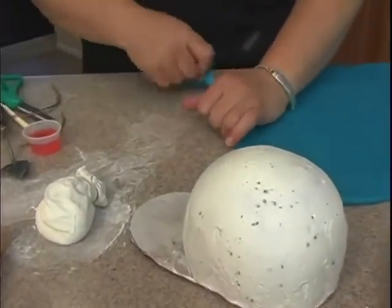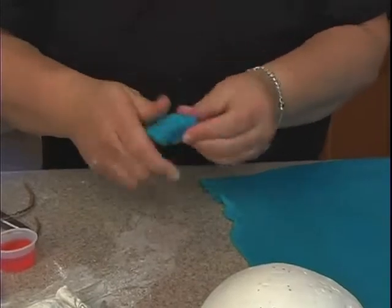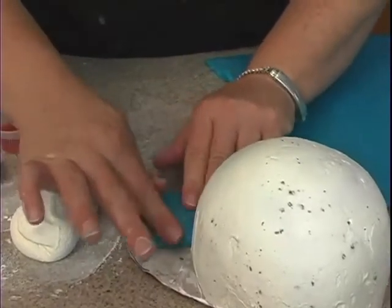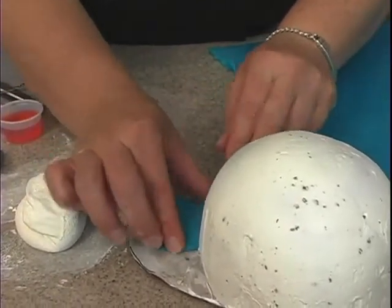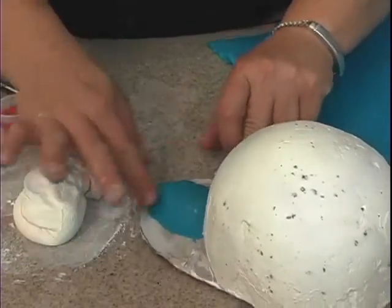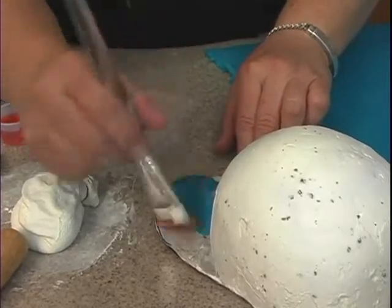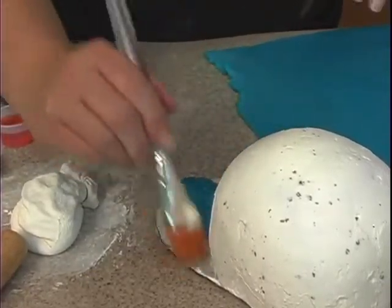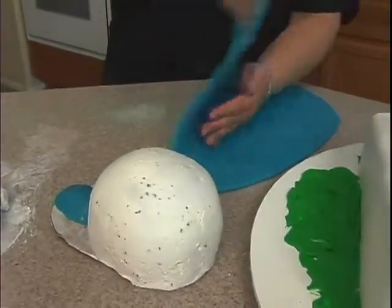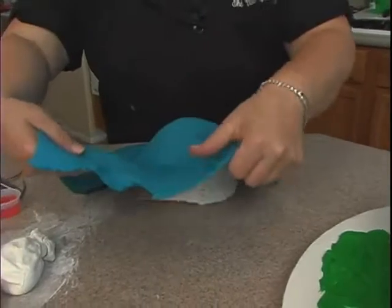I'm going to hurry up and do this because my fondant is starting to dry out - I might have to re-roll it. I'll take some fondant and place some in the center area here so it looks like it's higher in that area. Then you'll need to put some more shortening on top, because the fondant needs to stick to something. I'll go ahead and put shortening on the rest of that, then pick this up, bring it over, and place it over the top.